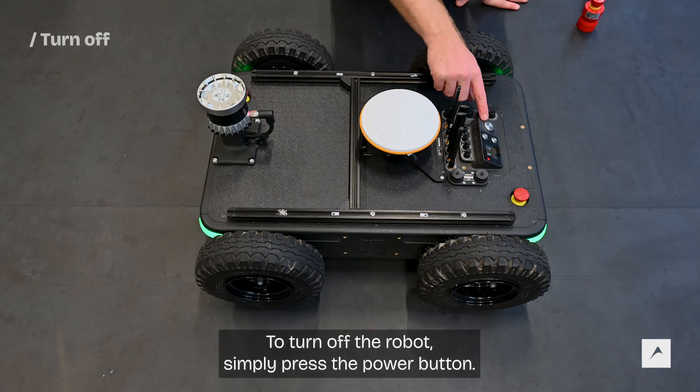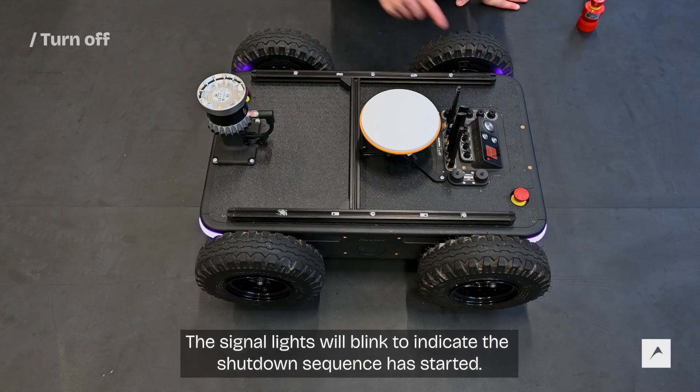To turn off the robot, simply press the power button. The signal lights will blink to indicate the shutdown sequence has started.